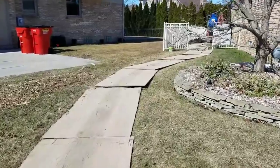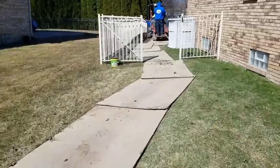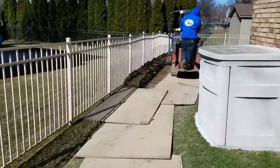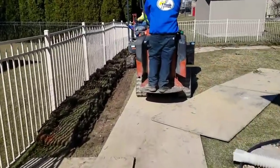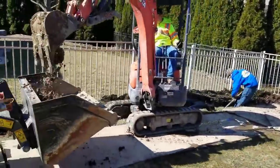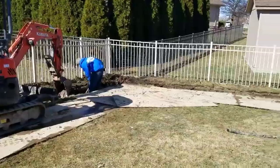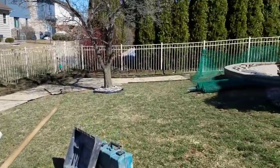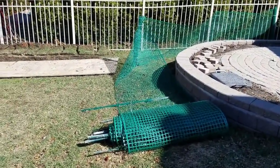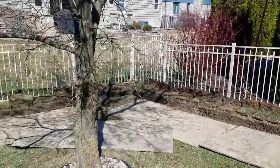We're in Macomb Township putting in a French drain. We're hauling out all the clay that we excavate — none of it's going back in. We always plywood into the property so that we do not disturb the homeowner's turf. We want to leave it as we found it. The homeowner had a fence up when I came out to do an estimate so that their pet wouldn't run up and down the fence where it was so muddy.